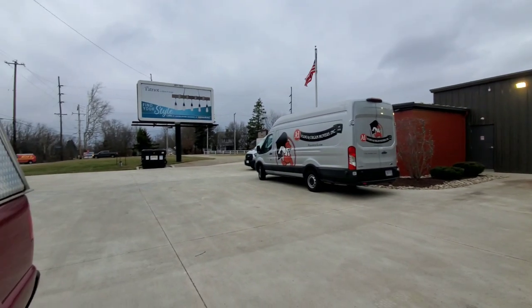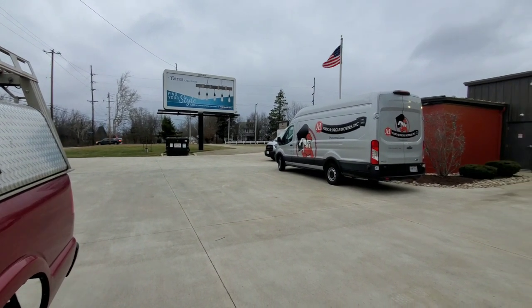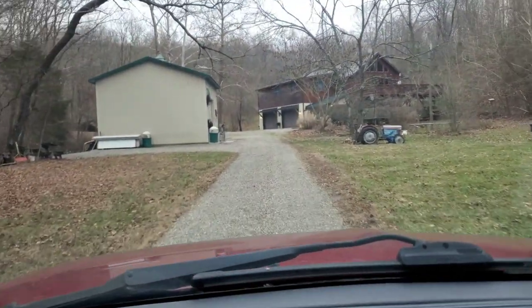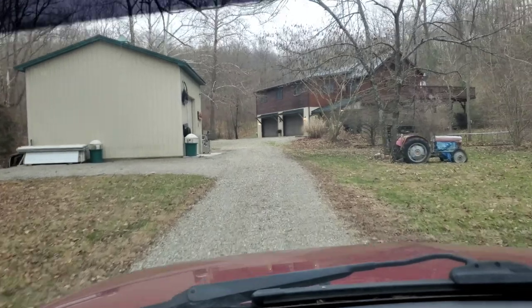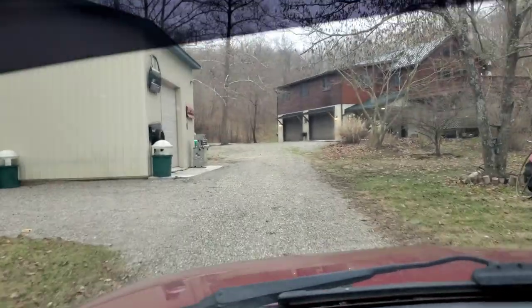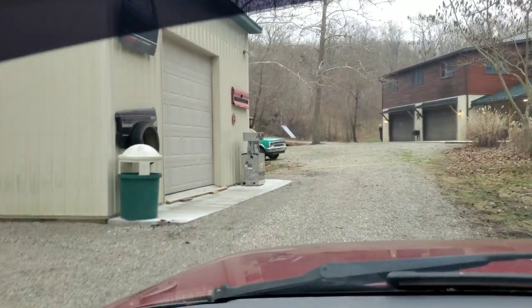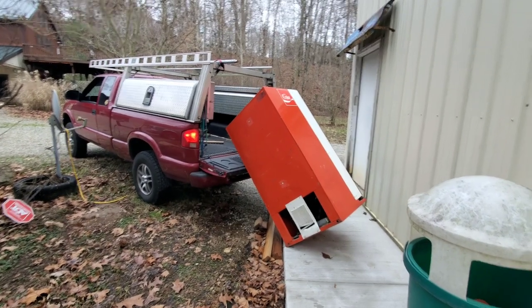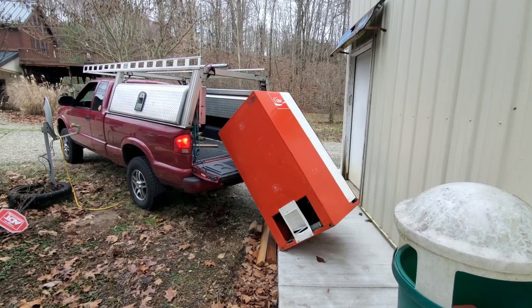This is where we're coming to pick up whatever we are picking up today. What could it be? I'm gonna show you this side of it first until I get it sitting where I want. But you see what it is - it's a Coke machine.